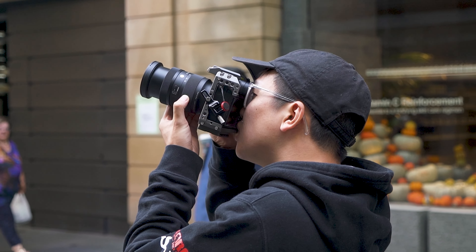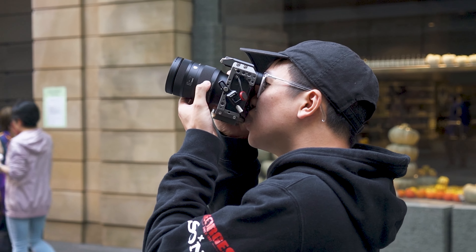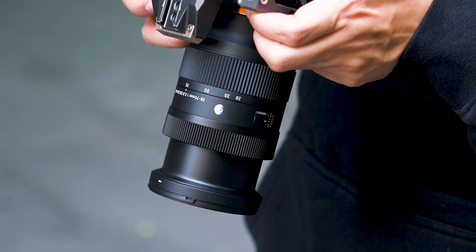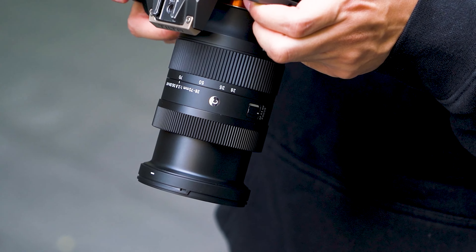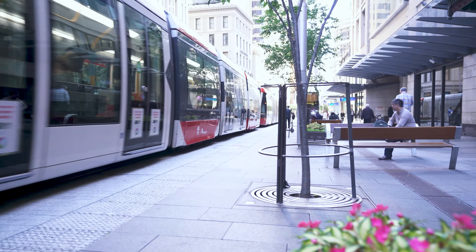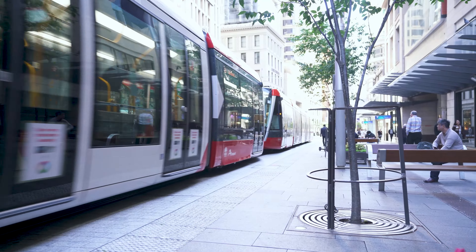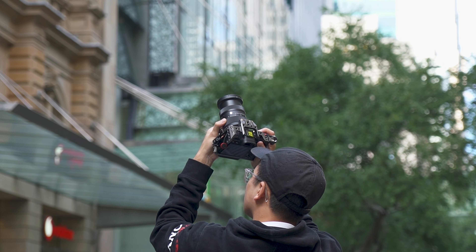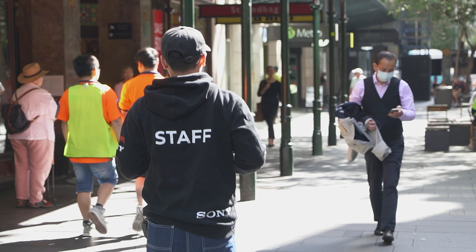Testing the 28-70mm outside in the field has been great. The autofocus is super quiet — not loud at all. Pairing this lens with a Sony full-frame system it works fantastic: the autofocus speed is super quick, snappy, and quiet. One of my favorite things about this lens having used it out in the field for so long is how lightweight it is — it's one of those lenses you won't be too fussed about carrying around all day, even when traveling.